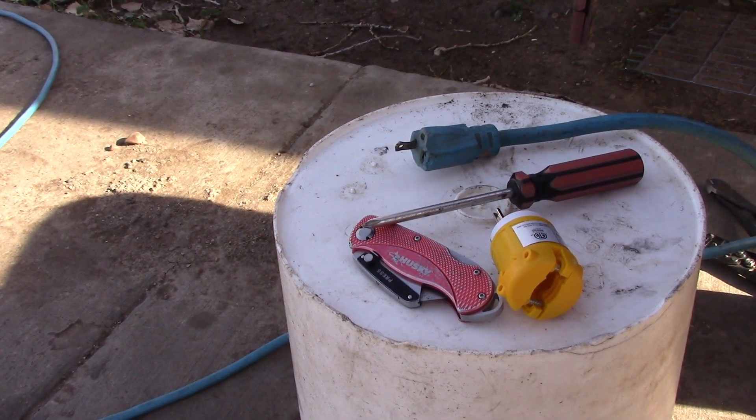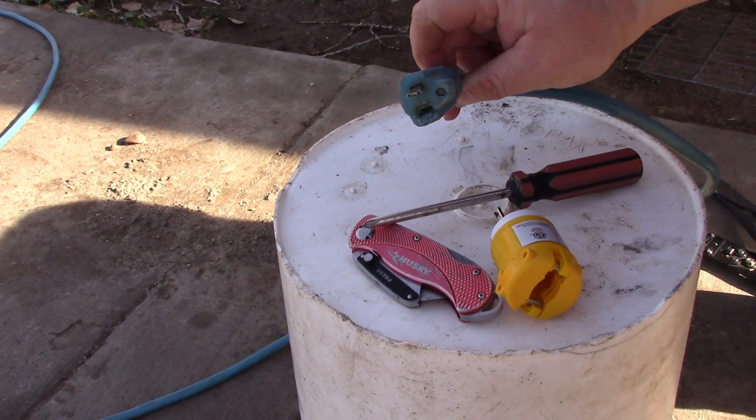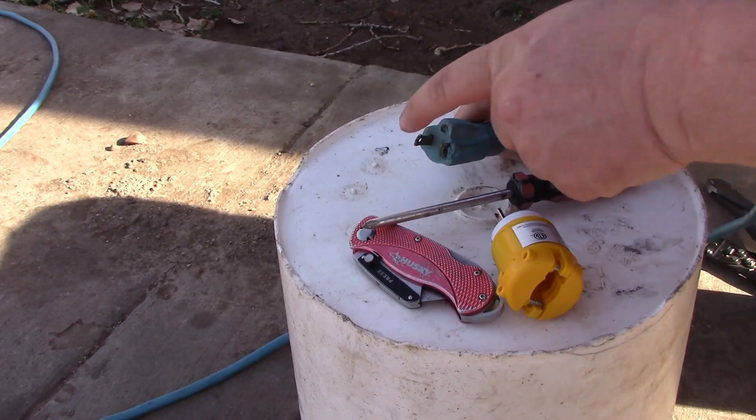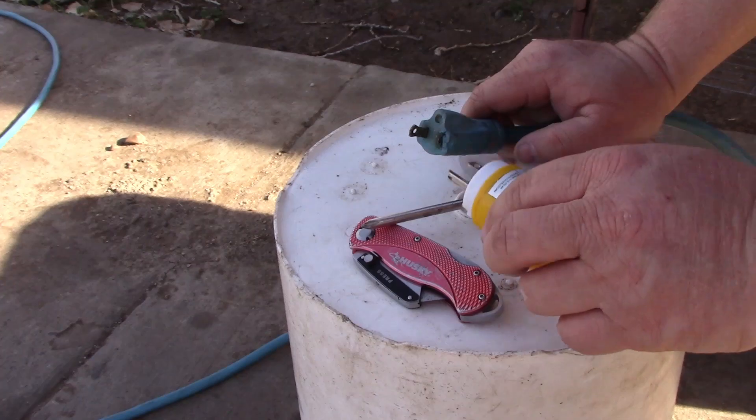Hello everybody. Today I am replacing an end on an old extension cord. The extension cord itself is in good shape — just one of these ends broke off one of the pegs, so we're going to go ahead and cut it off and put a different end on it.